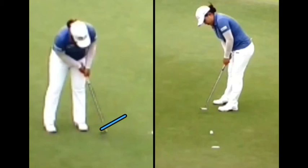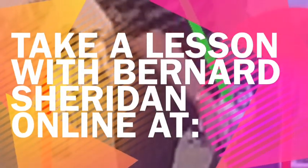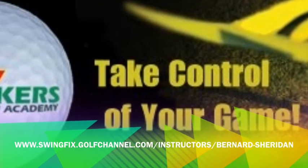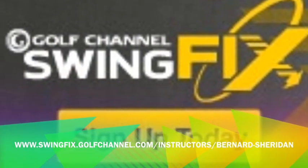We'd like to congratulate Inbee Park on her third major victory. When you're putting on the green, let that putter head just take off like a plane coming off the runway. Make sure that swing is a nice, relaxed motion. For Par Breakers Golf Academy in Limerick, Pennsylvania, we'll see you next time.